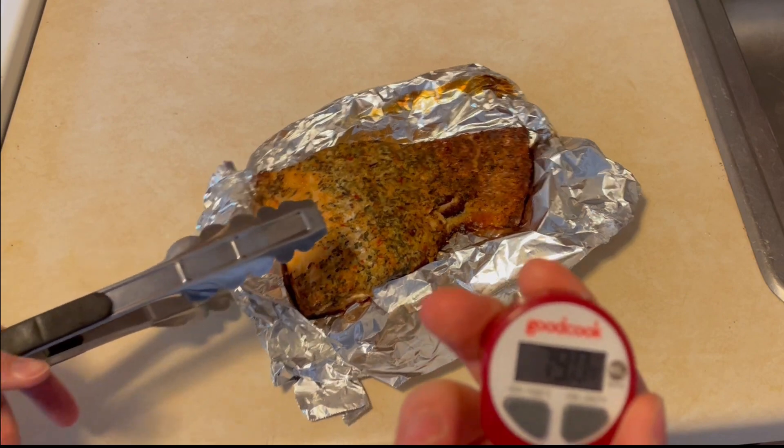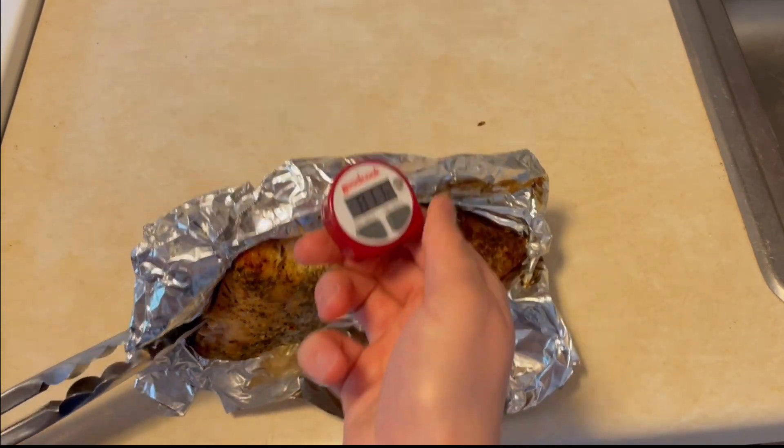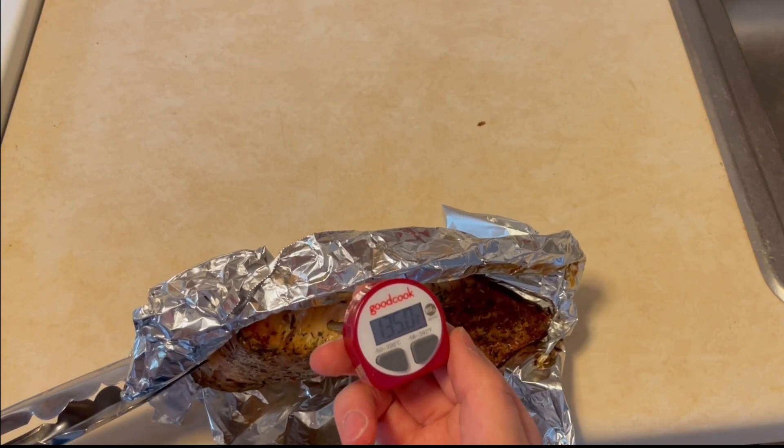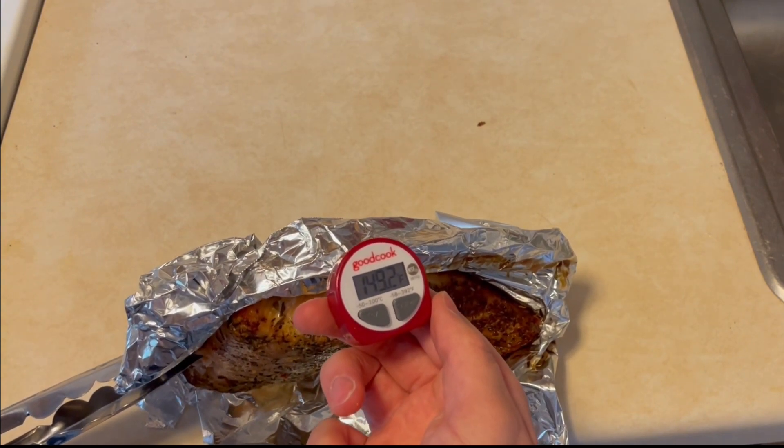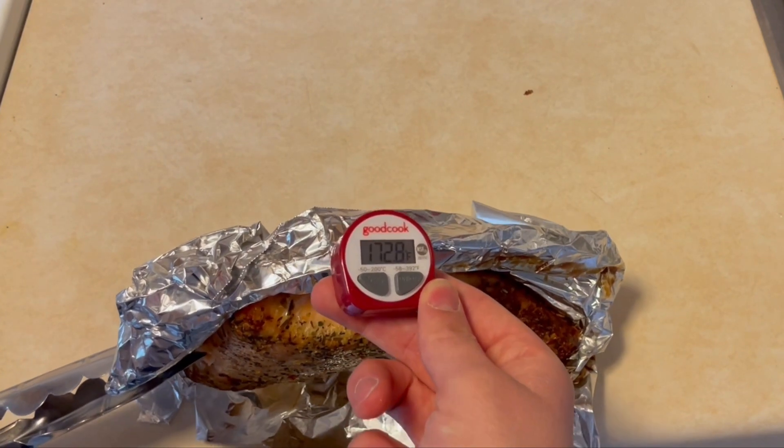A meat thermometer should be inserted into the thickest part of the meat. For this cut of salmon, the thermometer should be inserted into the side of the salmon, as this is how it should be checked for hamburger patties and chicken breasts as well.